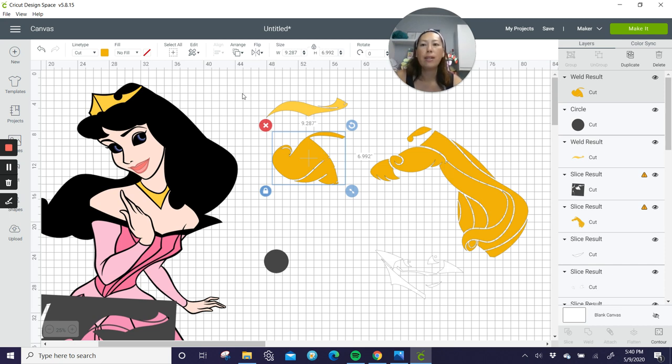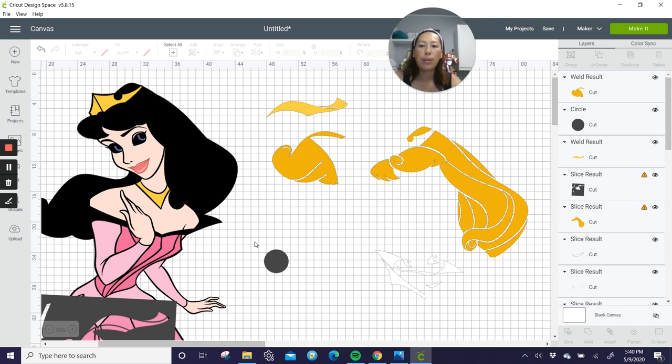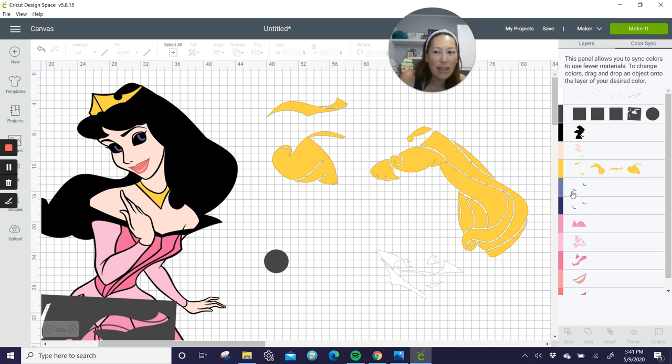One thing I noticed is over here we have a lot of colors going on — your light pink, your pale pink, and actually multiple light pinks. What I would want to do is go to color sync on the side. Her hair is two different shades of gold, but it's going to be one shade. Let's see — she has irises that you'd probably want to keep. They'll look really pretty and it's tiny, just two little pieces.